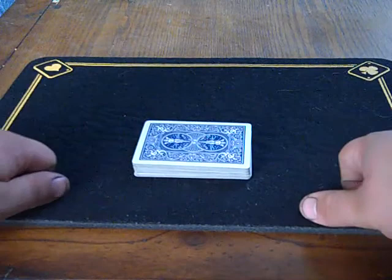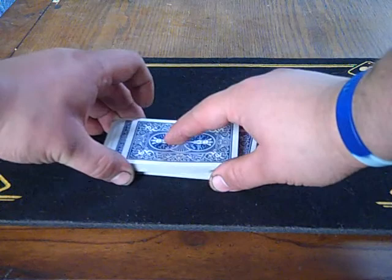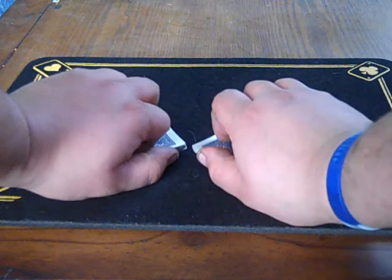You're going to cut the deck. When you cut it, you're going to do a strip cut. You're going to strip that top card off onto the bottom half — so you cut it, apply pressure with your first finger, and the top card will pull off onto the bottom pack.